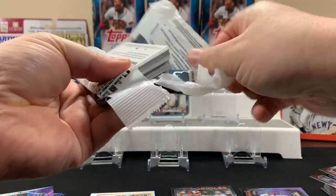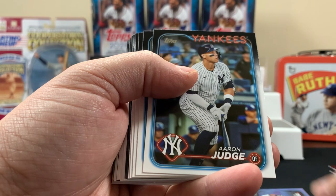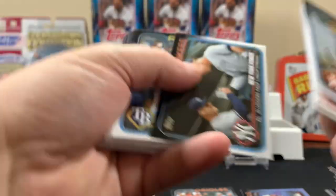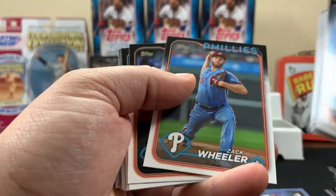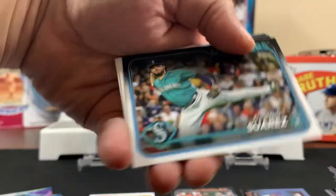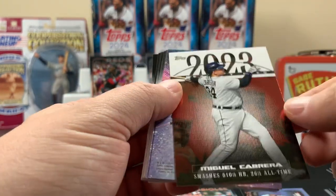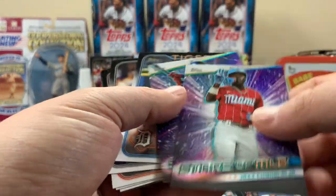Last fat pack — there's your boy Aaron Judge, we'll throw that aside for you. There's another Yankees card — Sluggers. Alex Thomas, Gerrit Cole, Vado, Wheeler, Rodriguez, Verlander, Murphy. We got a Home Run Challenge card. And we got a Miggy — that's pretty cool. Stars at MLB insert.